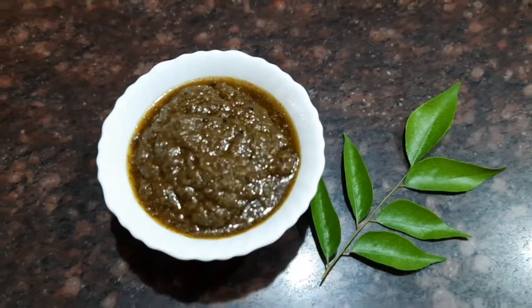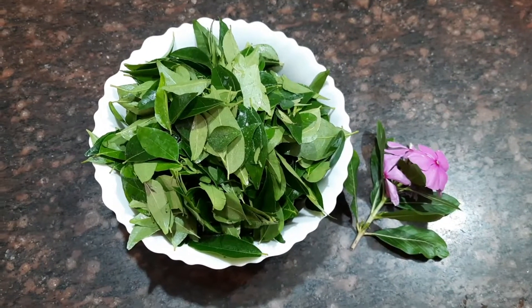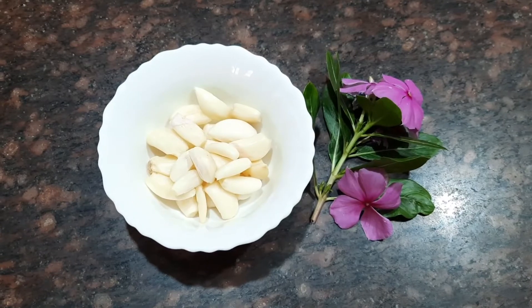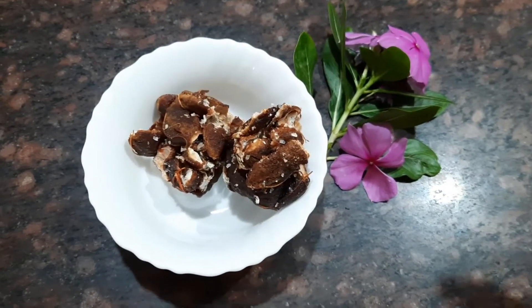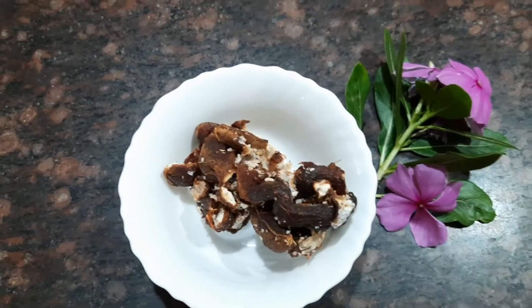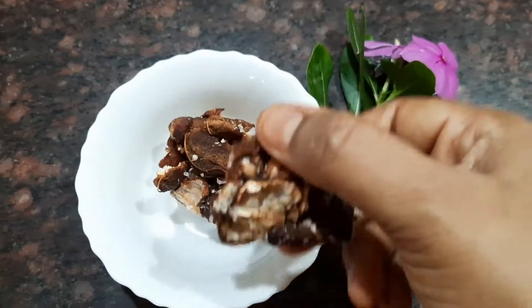Let's see the ingredients for this delicious curry leaves chutney. Today I've taken about two large bowls of curry leaves, which is well washed — approximately three handfuls. We need about seven garlic cloves, peeled, and two lime-sized pieces of tamarind. Today I've taken the deseeded tamarind, the seedless one.